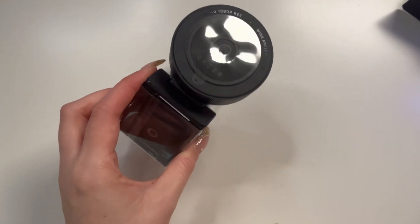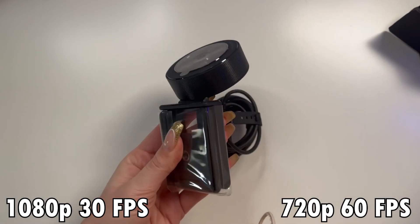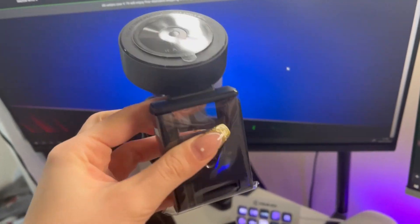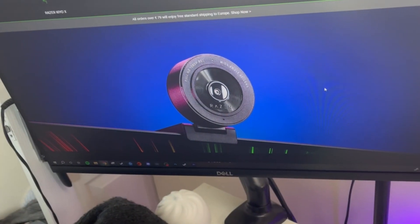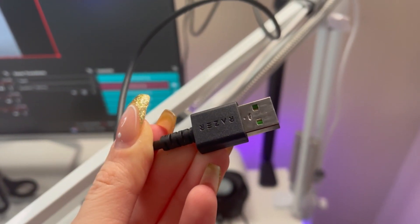So this webcam shoots in 1080p at 30 frames per second or 720p at 60 frames per second. It has autofocus, customizable audio settings, and it also has a little mount. It's saying it's compact and portable — it is quite small, as the majority of webcams are. And it says you plug it in and you play, so I presume that's going to be easy to set up, easy for any beginner like myself.